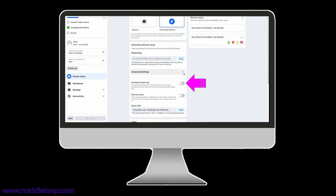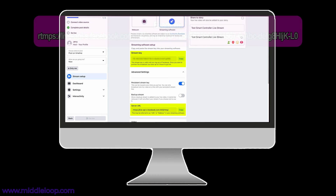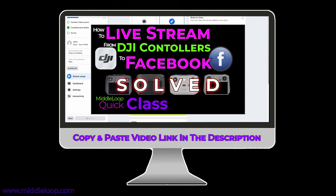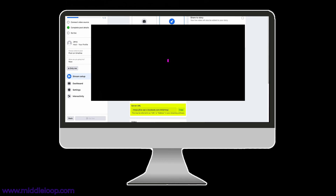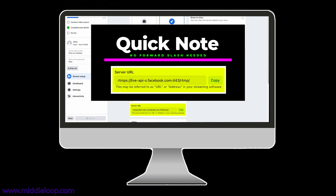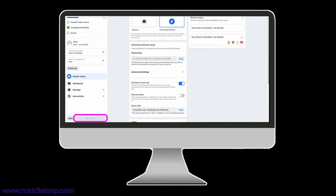To use the same key over and over again, set the Persistent Stream Key switch to On. Now you can type these values into the Smart Controller by hand, but getting it right is a bit challenging. So we recommend that you copy and paste these values into a text file and save it to a USB flash drive. If you'd like to see a video where we use this copy and paste method, we've included a link in the description to the right spot in that video. Just a quick note: in that video, we show you that you need to add a forward slash, but when copying from this screen in Facebook, you can skip that step — the slash is already included. Finally, notice that the Go Live button is grayed out, because Facebook isn't receiving our stream yet, so we'll leave this browser window open and come back in just a minute.